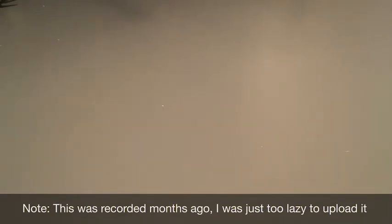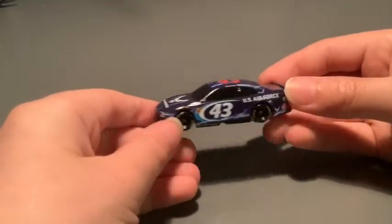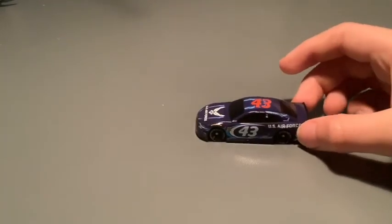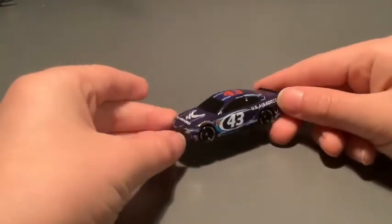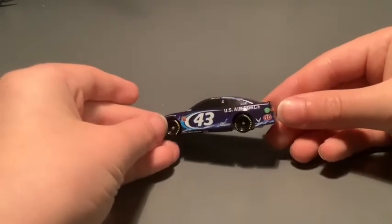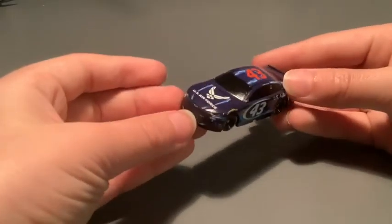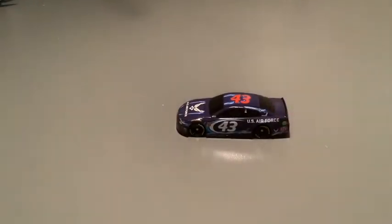Alright, here is the first car. It is his electrifying US Air Force car. This is a really nice paint scheme. I don't know if the orange on the roof kind of looks a bit off, but it does kind of match the SDP on the quarter panel. But I really like this car — it's a very nice car.